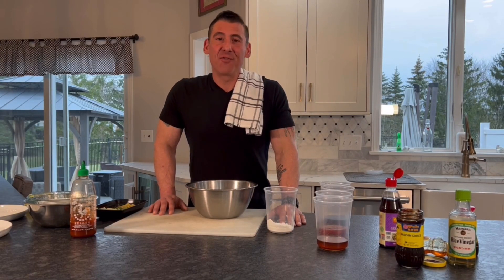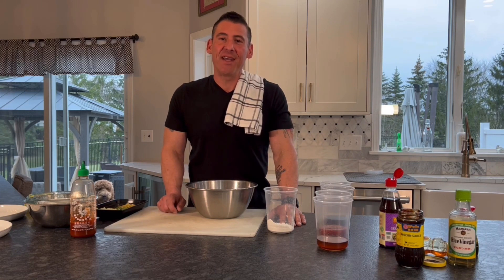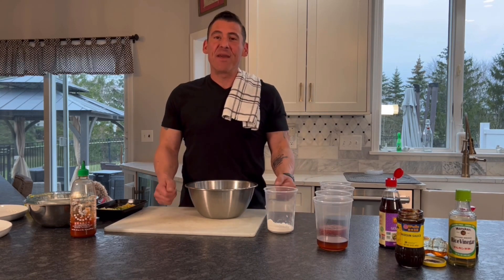Hello everybody, Jason DeLeo, Food by DeLeo. Welcome to my kitchen. This is our Wednesday edition of Cooking with Jay. We're going to show you one of our most popular recipes and it is sesame chicken. It's really popular. We sell a ton of them and you can learn how to make it tonight.